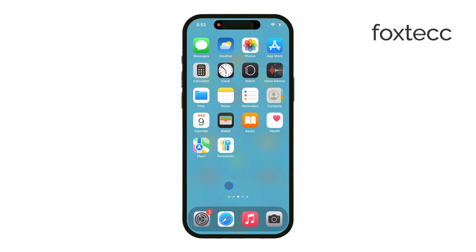Hey everyone, Ryan from Foxtech here. In today's video, I'm going to show you how to connect an SD card to your iPhone. It's something that iPhones have never had built-in support for — there's never been a physical SD card slot. But that doesn't mean you're out of options.